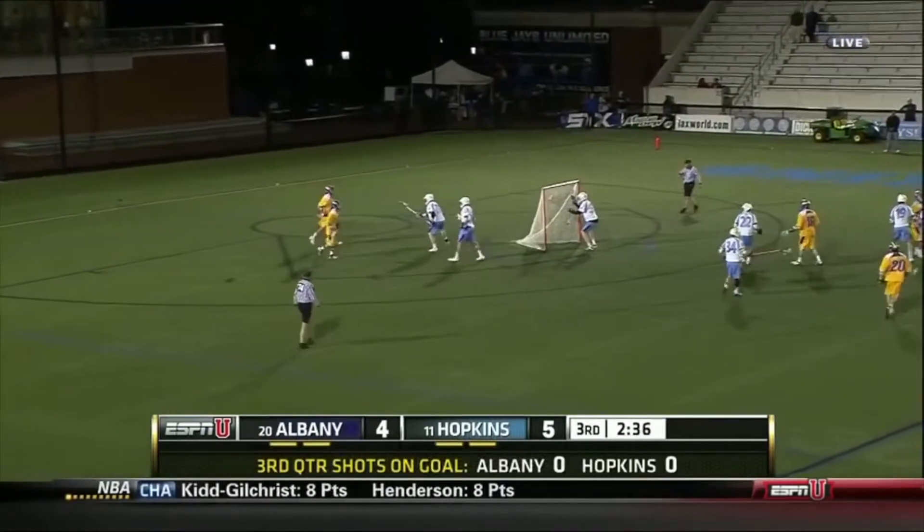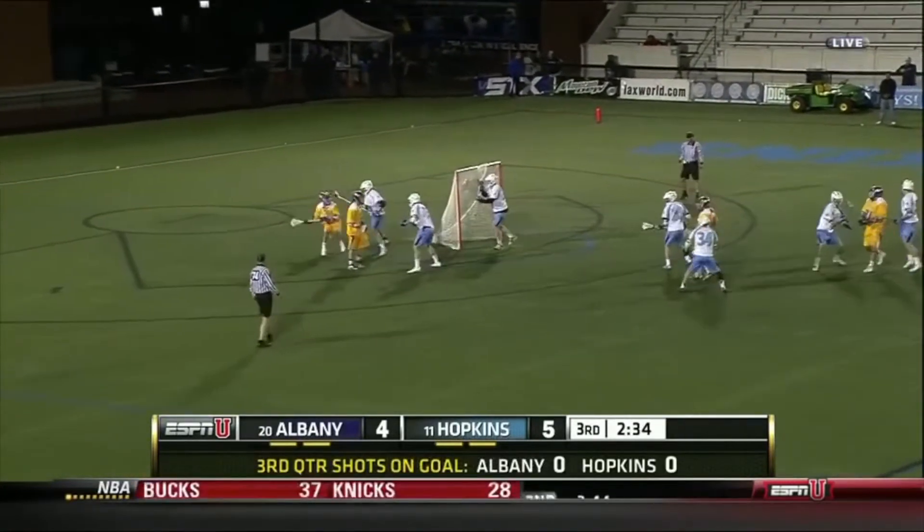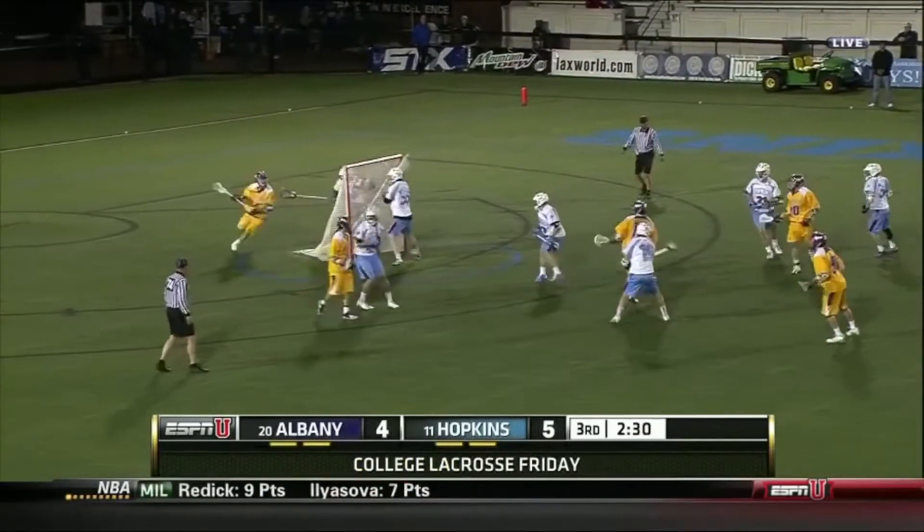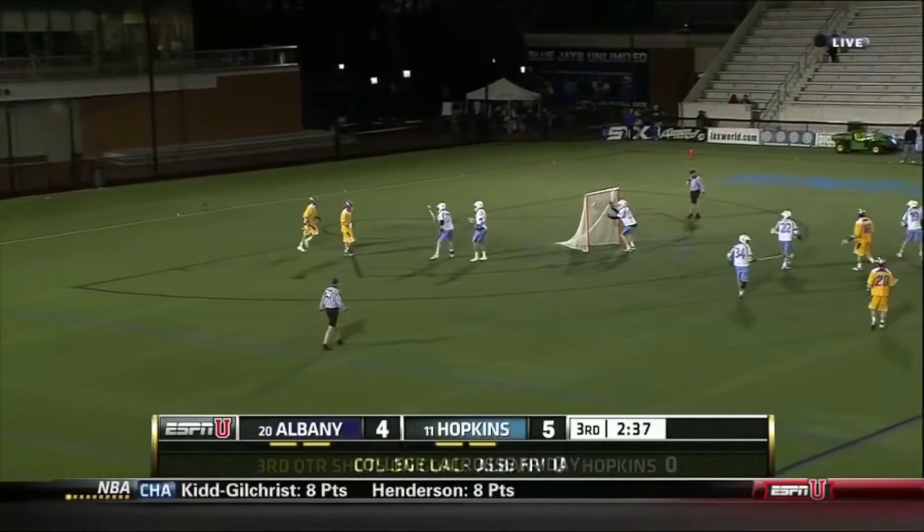On this clip, I want you to watch Tucker's footwork. He is constantly able to change direction and is following Lyle's hips. The most important thing as a defender is to just not let your man get past you or get an easy shot off. Taking the ball away is your second priority.